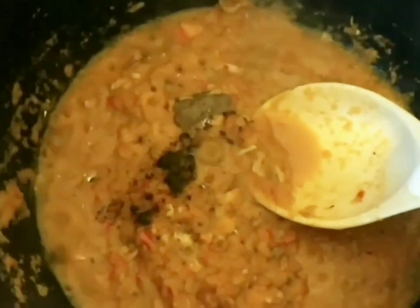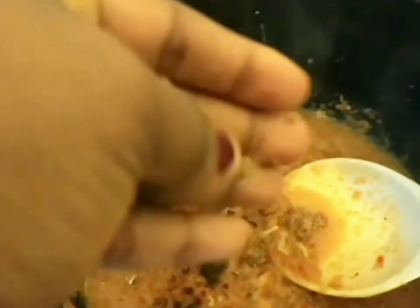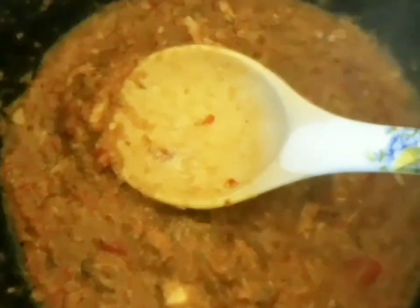Season with seasoning cubes, thyme, curry, nutmeg, and so on. Stir and wait for about five minutes. Add your chopped onions and mix everything together. Then add your pre-boiled rice and stir. Finally, add the coconut milk.